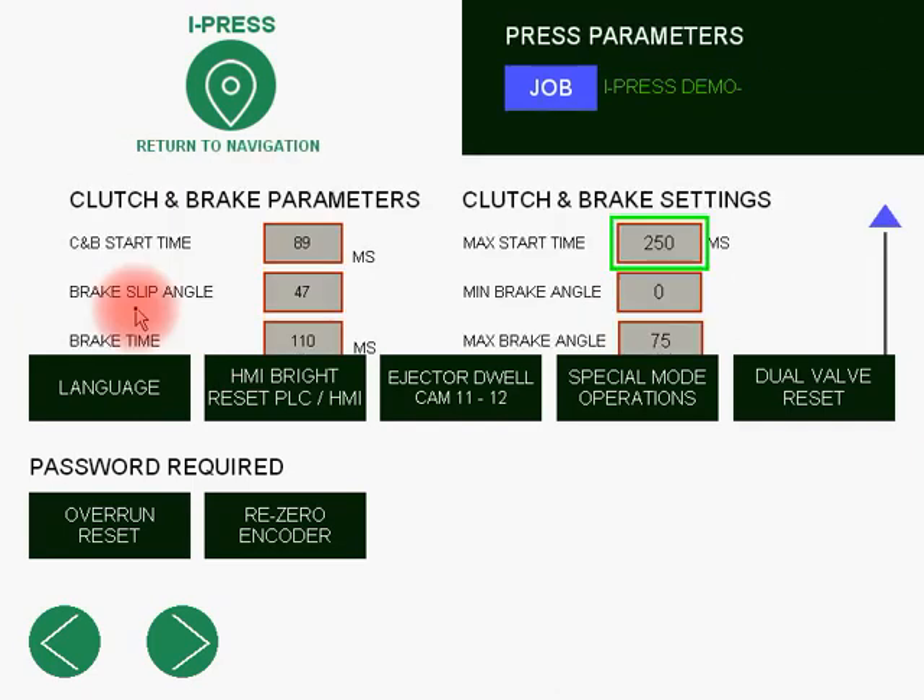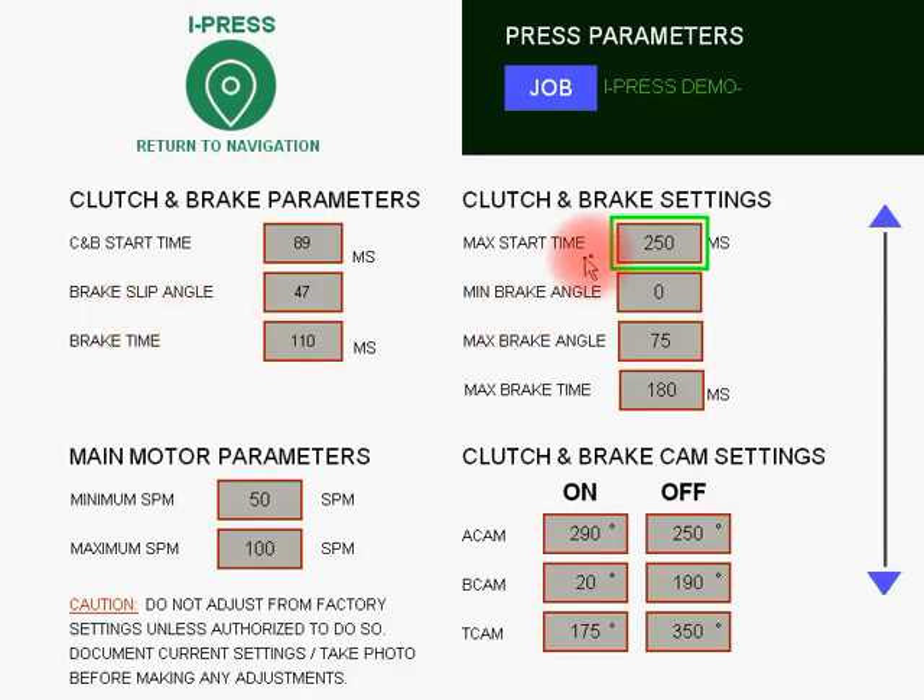Main motor clutch brake settings. Clutch brake settings include max start time, minimum brake angle, max brake angle, and max brake time. These are settable values and to the left are the actual values that present themselves on every stroke. This is preset at the factory and should not be modified without authorization from Sutherland. Prior to making any adjustments, a picture should be taken of all current settings.